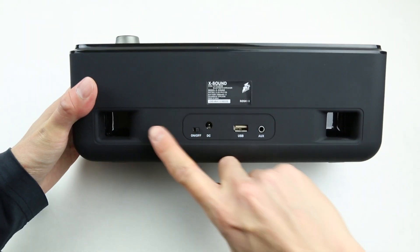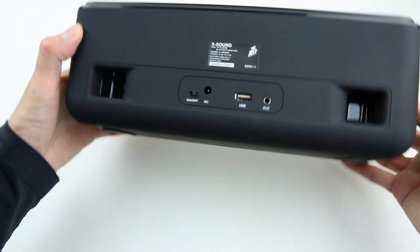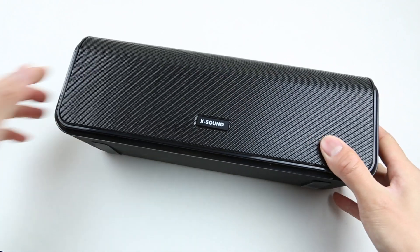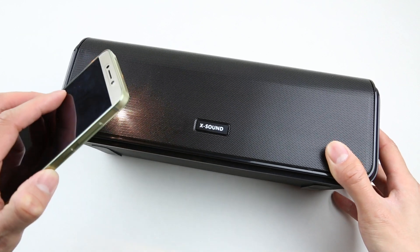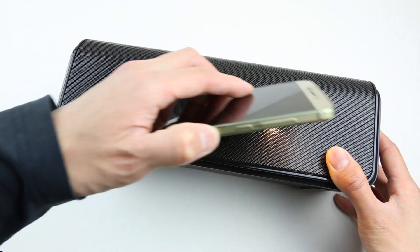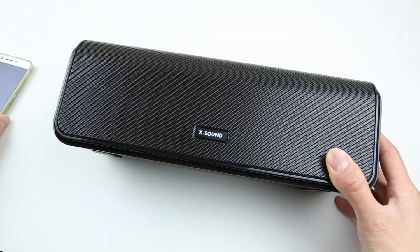And now for the only con: the bass ports are located on the back of the speaker, which is why when the speaker is positioned next to a wall or in a corner it produces a ton of bass. But when there's nothing against the back of the speaker, the bass response drops. I tried to look under the mesh in the front and I don't see any bass radiators. It would be nice if this speaker offered front and back dual bass radiators for more bass response.